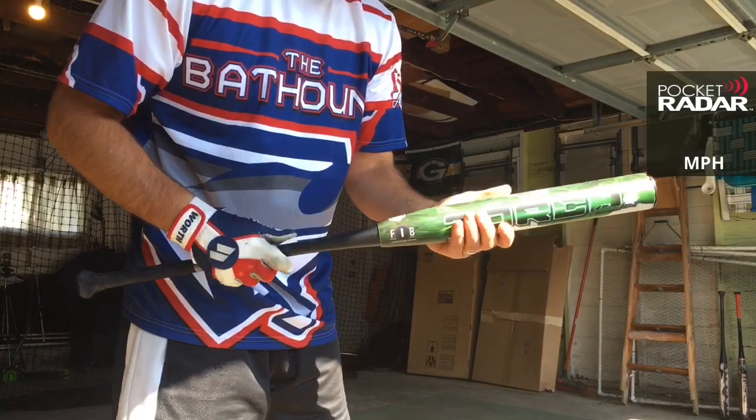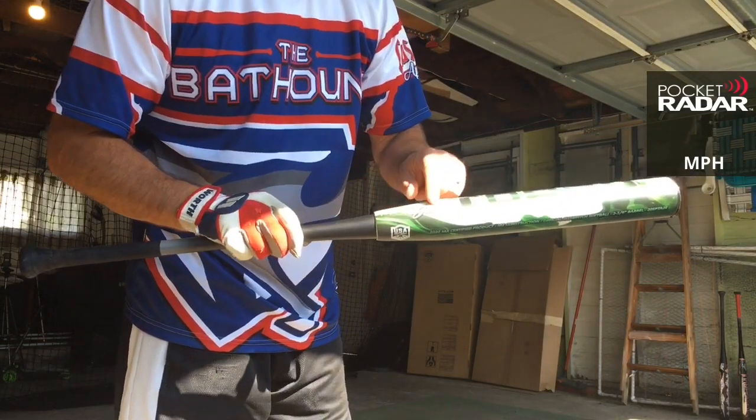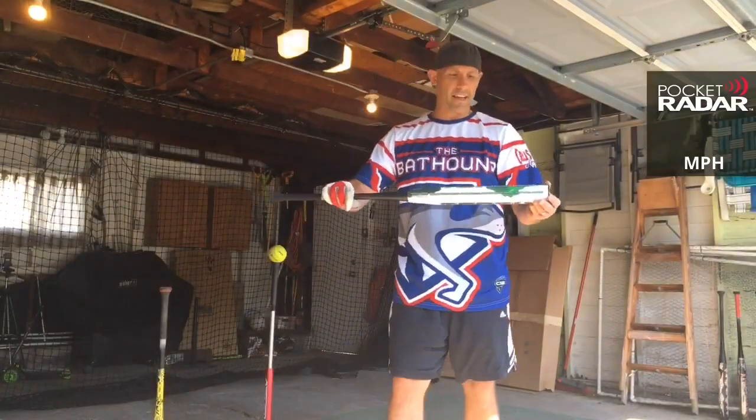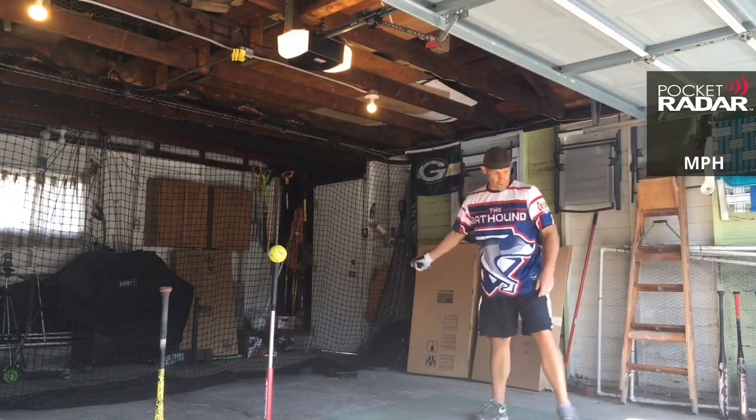It's got a nice brushed feel to it. You can see it's juiced there, as well as there. This is ASA only, or USA, two-piece bat. Let's go for it — come on, Torch!